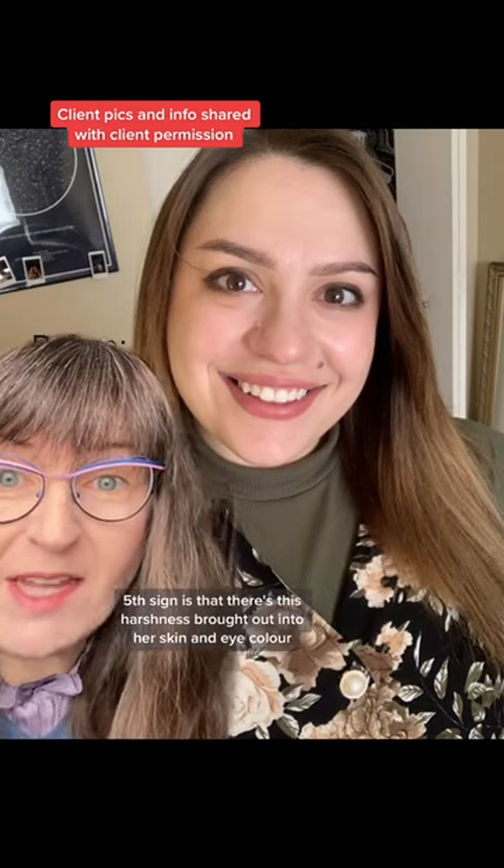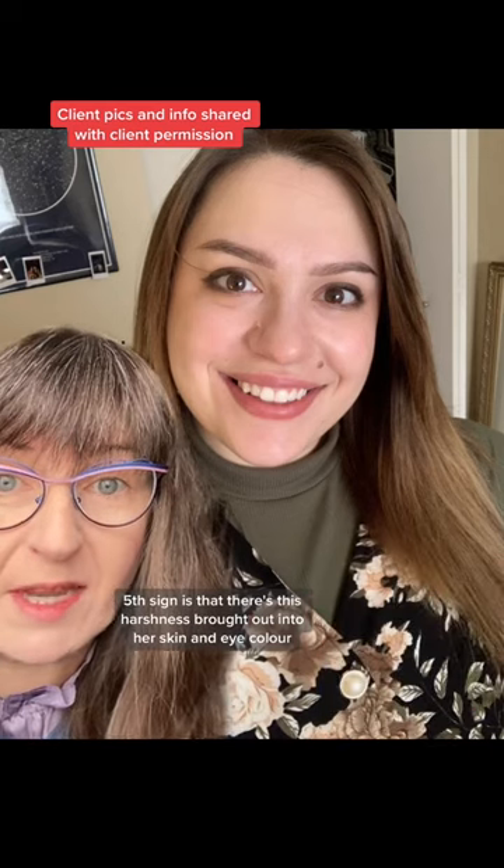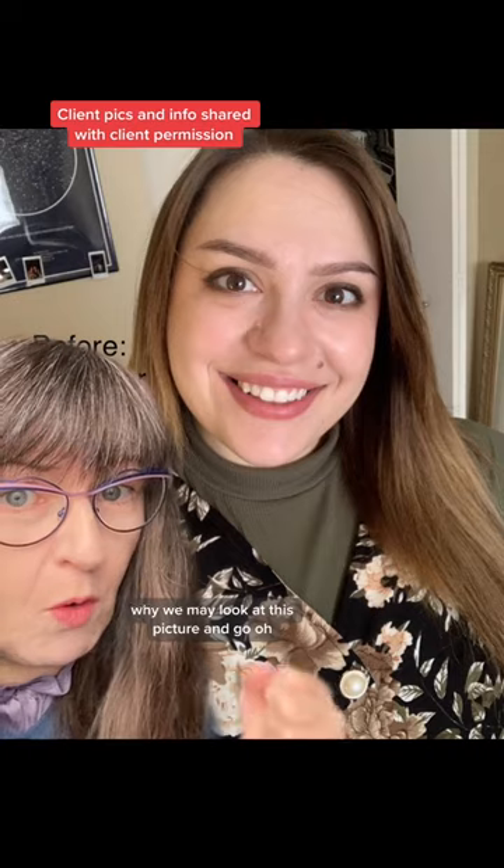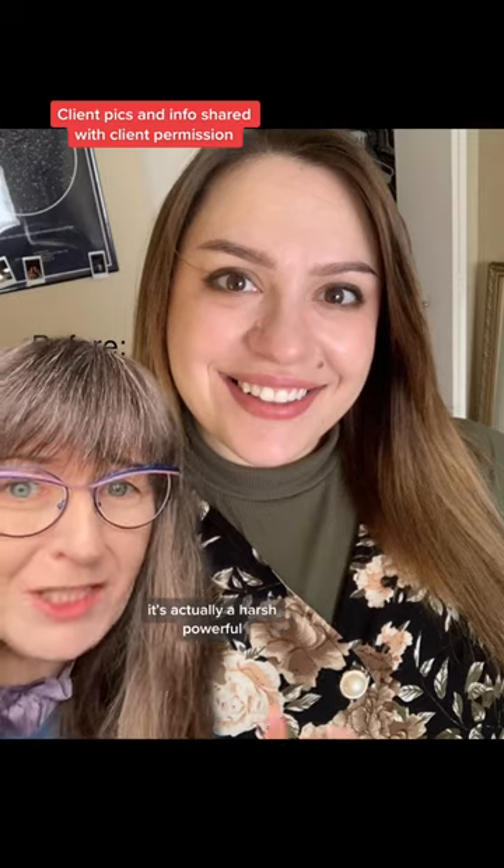The fifth sign is that there's a harshness brought out in her skin and eye color. While you may look at this picture and think her eyes are powerful, it's actually a harsh powerful.